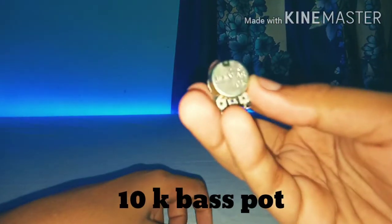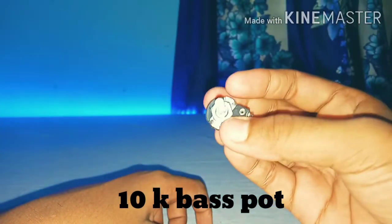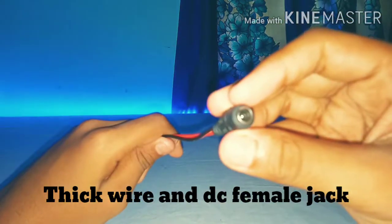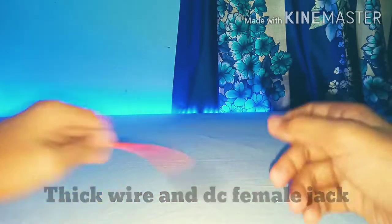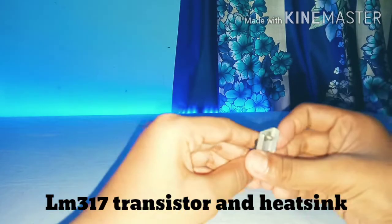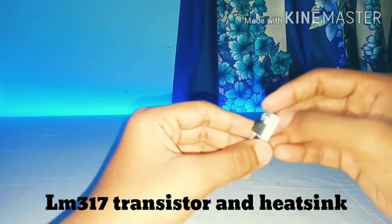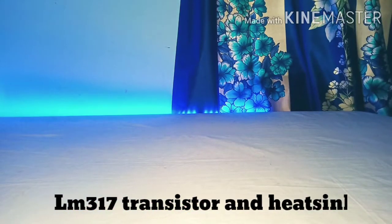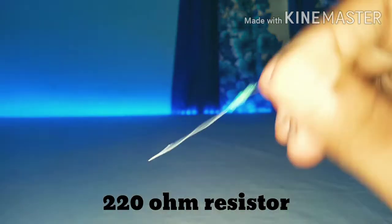For this project, you need a 10k potentiometer, a thick wire, and a DC female jack. You also need an LM317 transistor, a heatsink, and a 220 ohm resistor.